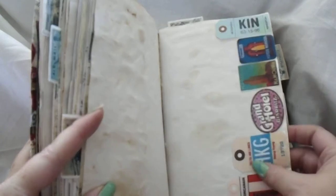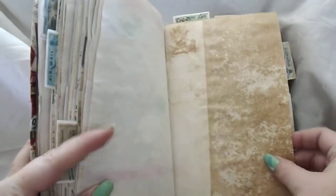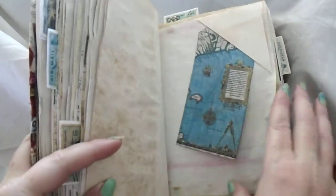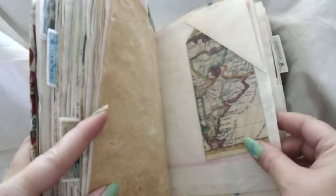I think these turned out so cool. You can just add your own when you travel, or places you would like to go, whatever you like — just use it as an everyday journal. It would just be so cool because it's like all these places you could go or not go.